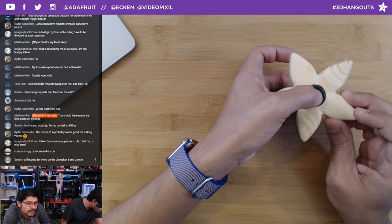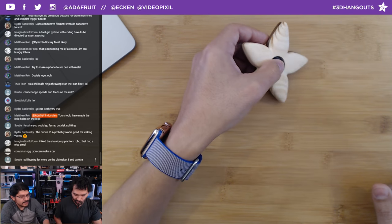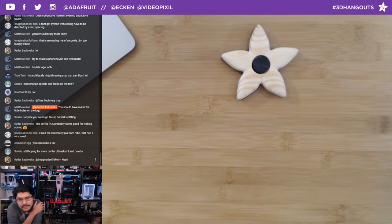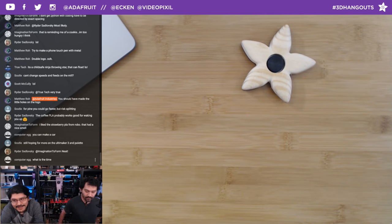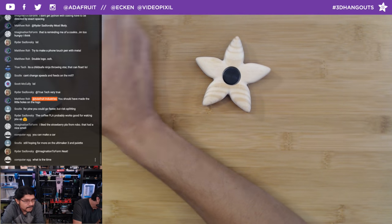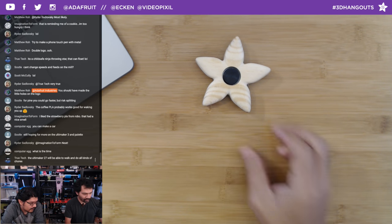Scoodle notes that for pine you can go faster but risk splitting. I went with 800 mm/min to be safe. For the next version, I'd mill hardwood like walnut or hard maple, going around 400 mm/min and lowering the roughing step down from 1 mm to about 0.5 mm. There were burrs that I removed by sanding, though I didn't sand completely so the layer lines are still visible.